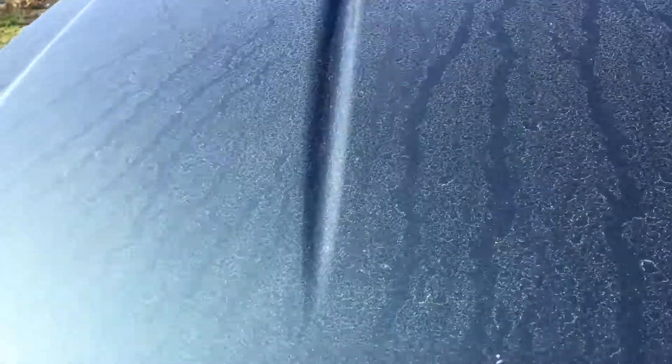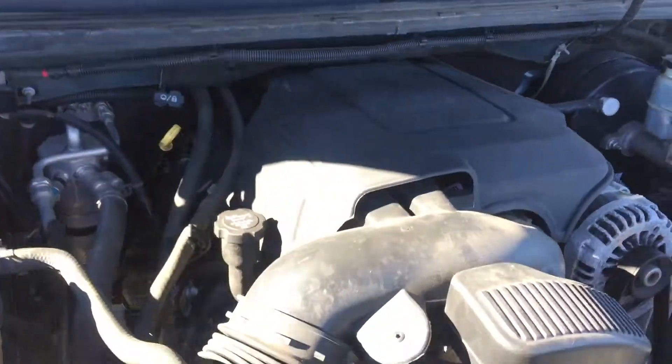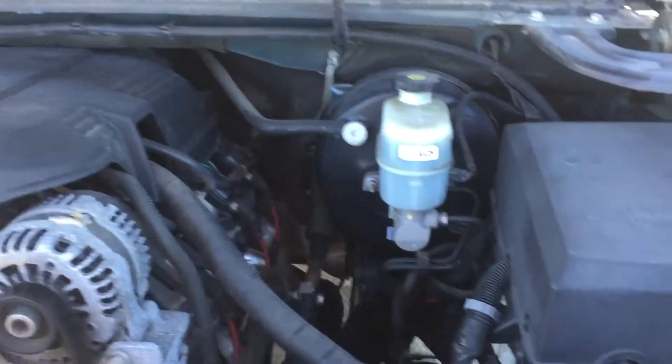Let me lift the hood so you can see under here. You can see overall a good clean engine compartment. The thing's running smoothly.